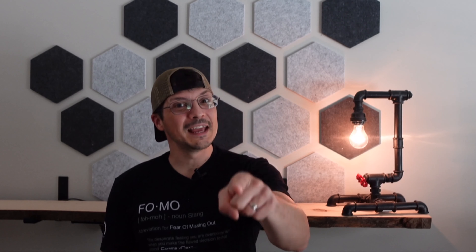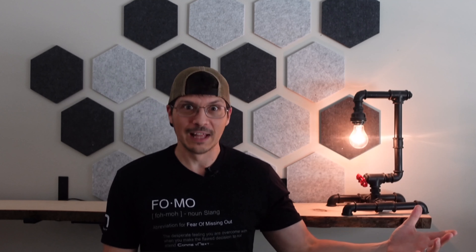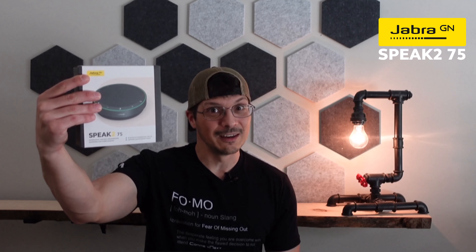What's going on everyone? Today we are talking about a brand new device that's part of a line of devices that have succeeded the original line. Let me stop being cryptic and just tell you what I'm talking about. The Jabra Speak series of speakerphones has been upgraded to a whole new series of devices, the Jabra Speak 2 line. And today we're taking a look at the Jabra Speak 2 75.